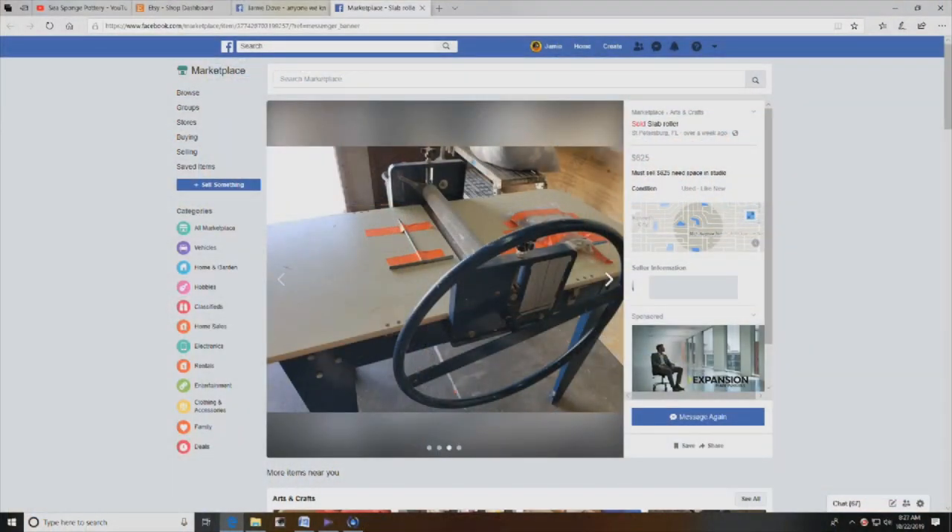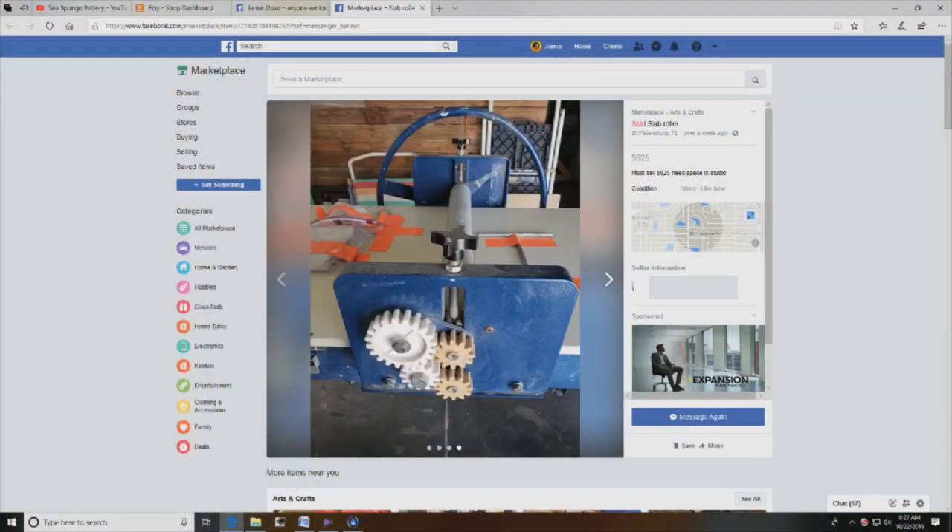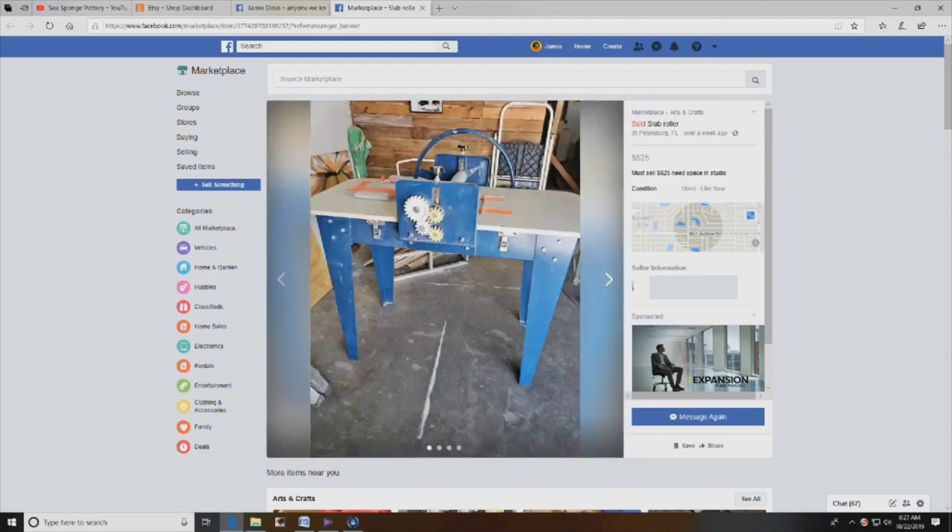There are so many different ways to get a big wide flat sheet of clay. You can hammer it out with your hands, you can use a paddle, you can use a rolling pin, you can use the dropping method, you can slice it with a wire. One day I was on Facebook Marketplace and I saw an ad for a North Star slab roller for a great price, so I had to get it. Now I'm rolling out slabs in style. Let's go check out the new equipment.